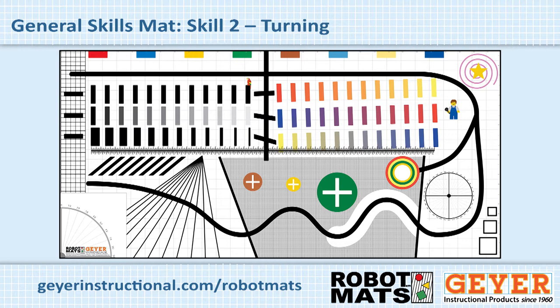The second skill is turning. Down on the right side of the screen, we have a compass. A teacher would have the student put the robot on the center and turn a designated number of degrees and have them practice until they learn to control the motors accurately, so they consistently turn the robot to an accurate number of degrees. At this point, the student has two major skills down: they can drive forward and backward and they can make the robot turn accurately.